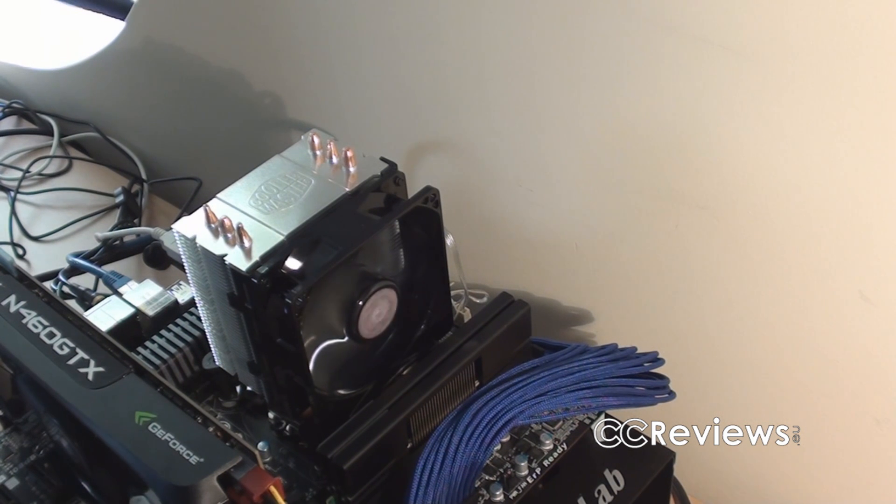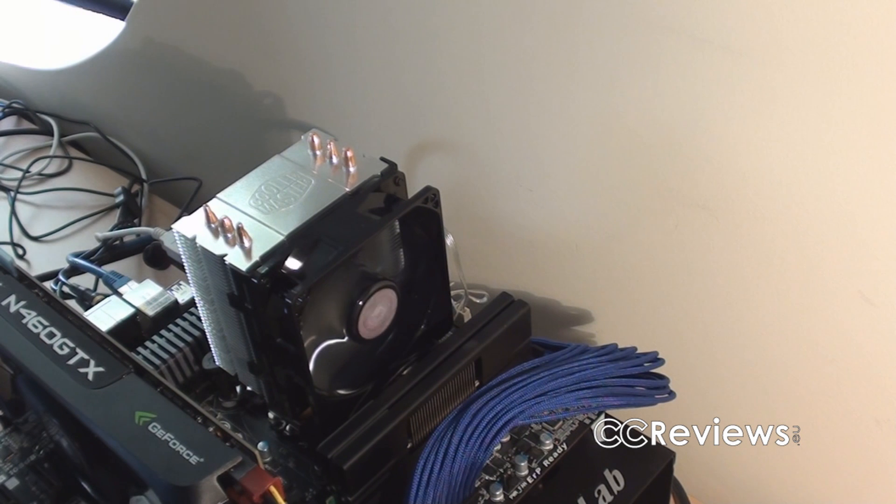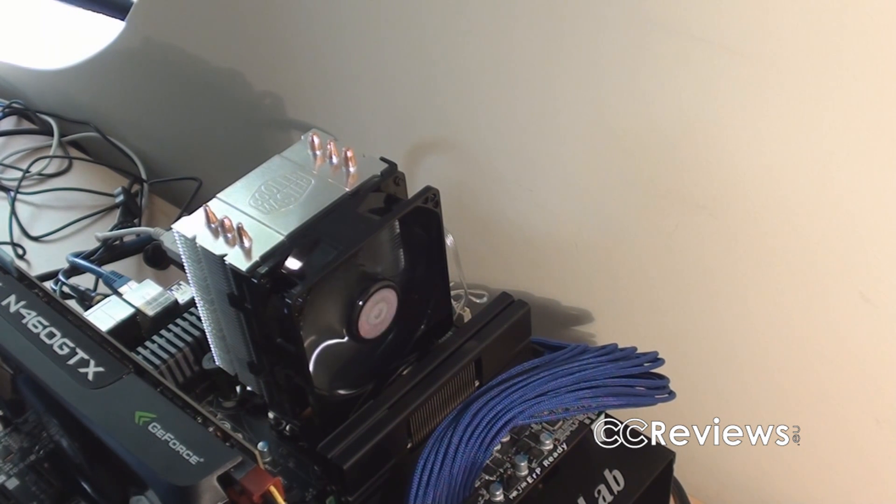All in all, I'd have to give this cooler the brilliant award. For a full list of pros and cons, visit the website via the link in the description. You can leave questions there or here on YouTube. Don't forget to like and subscribe, and thanks to Cooler Master for sponsoring this review — I'll see you guys in the next video.